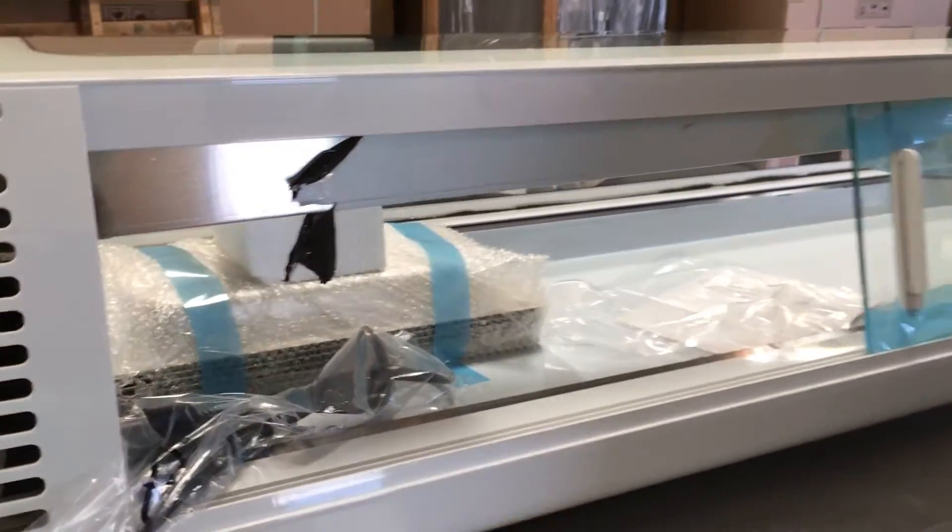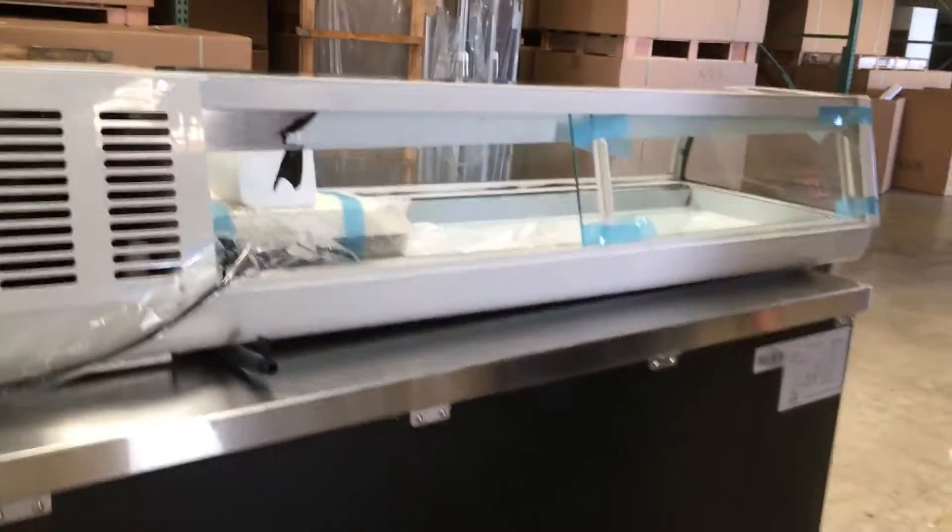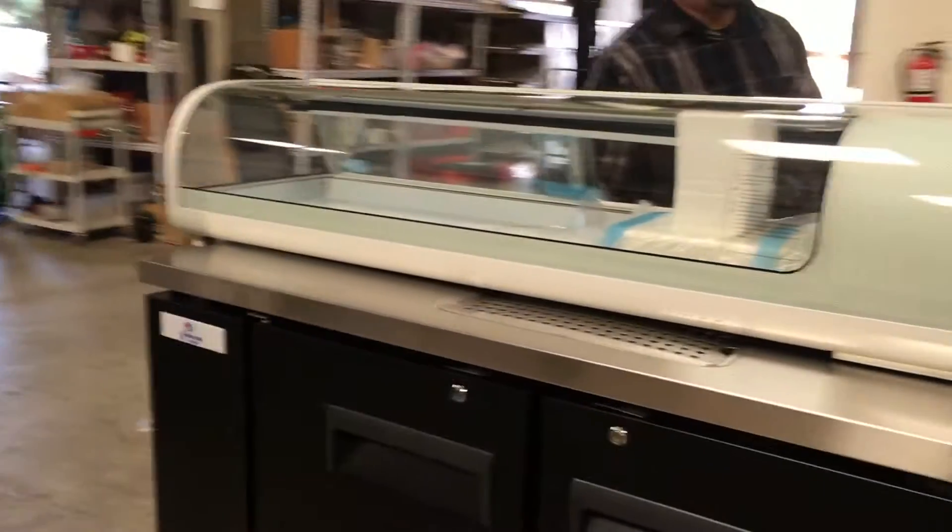It weighs about 150 pounds. It's not too heavy, so it's really good to put on top of your counters so the customer can see your food display.